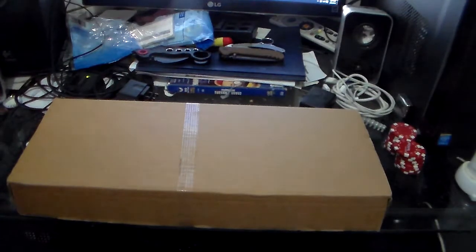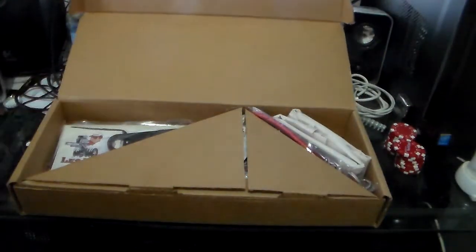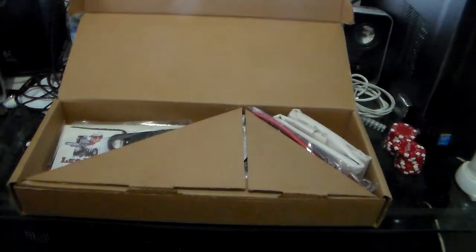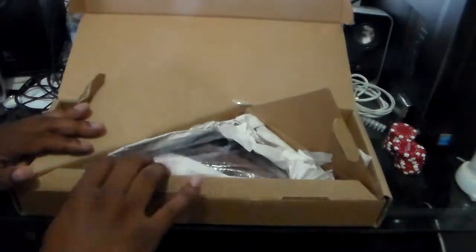Without further ado, this is the Les Baer Premier II. Let me go ahead and pop the box open — this is what you get when you purchase a Les Baer, whether it's the Stinger, whether it's the Hemi, whether it's the Boss. This is how it always comes. Let's go ahead and pop it open.